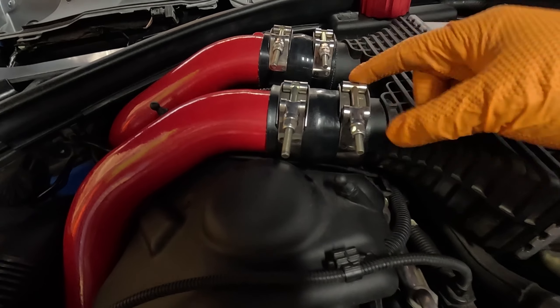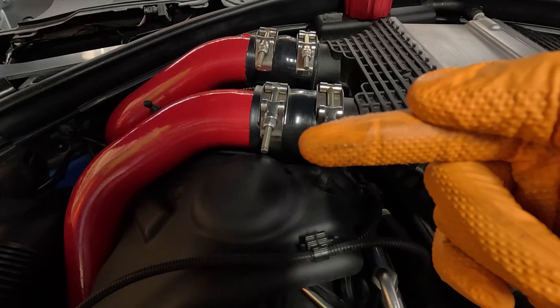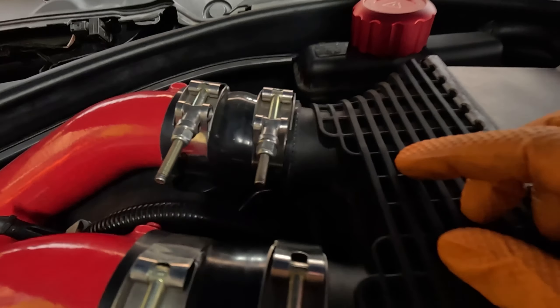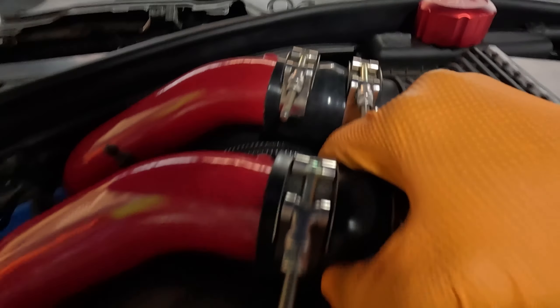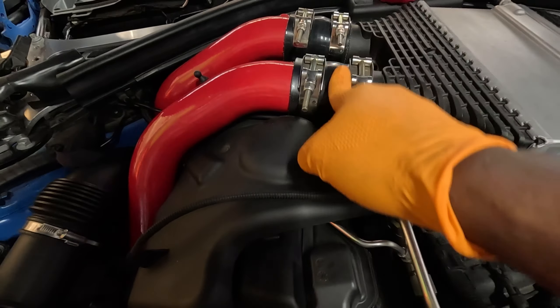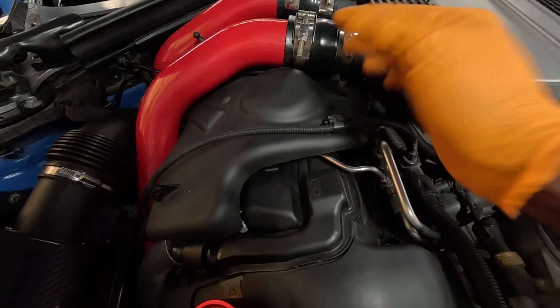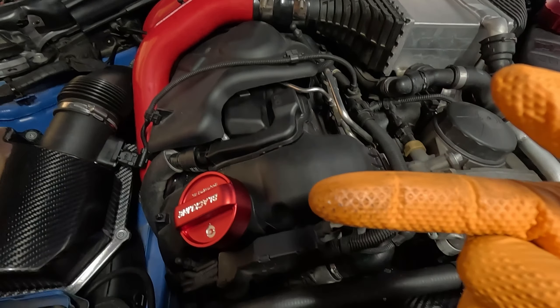I think it might be this clip right here, because there's a little bit of oil residue on my charge pipe. Yeah, that's really greasy — that's not right.